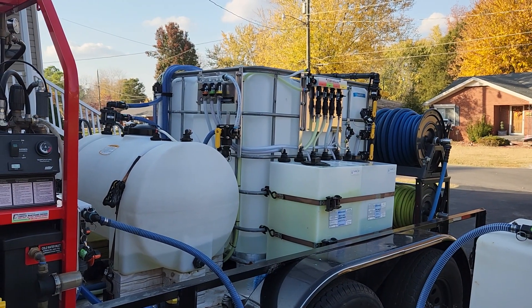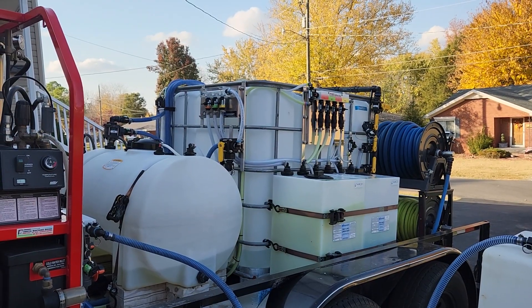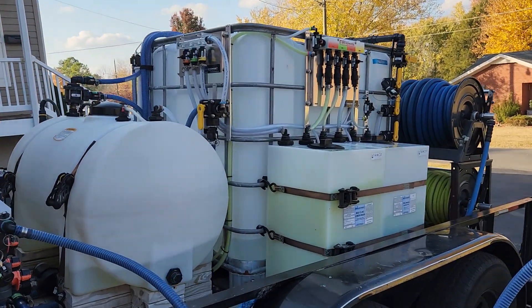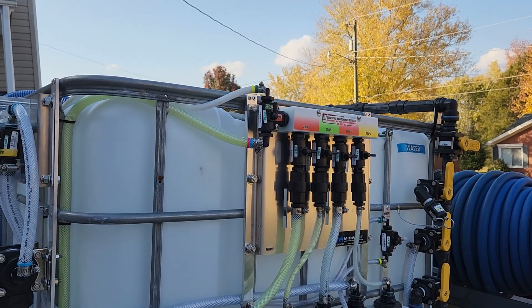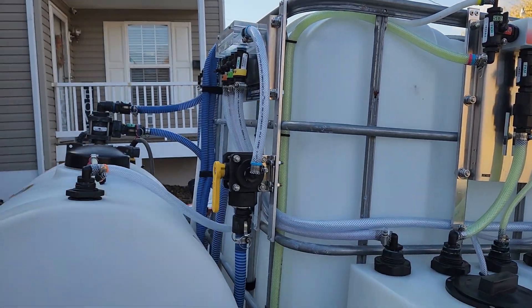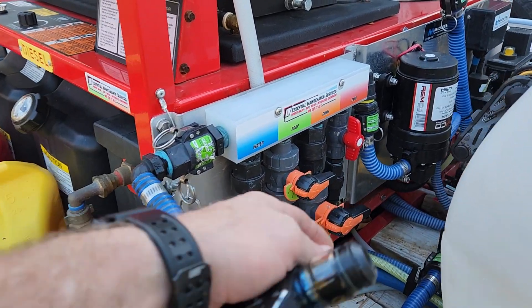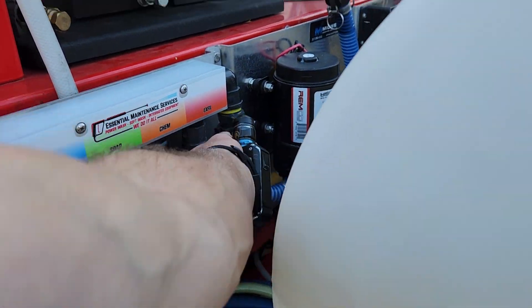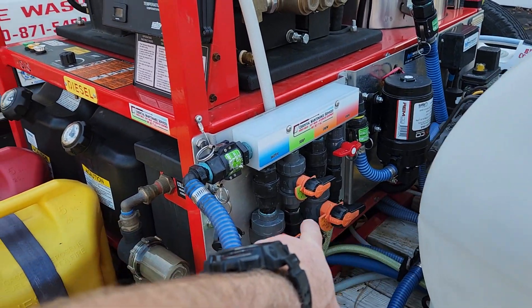I'm going to give a demonstration of how to use the fill function on this system. You don't need anything on the x-fill — it's just all off like normal. Your proportioner is completely off, your x-fill is off, so everything in your proportioning system is completely off.